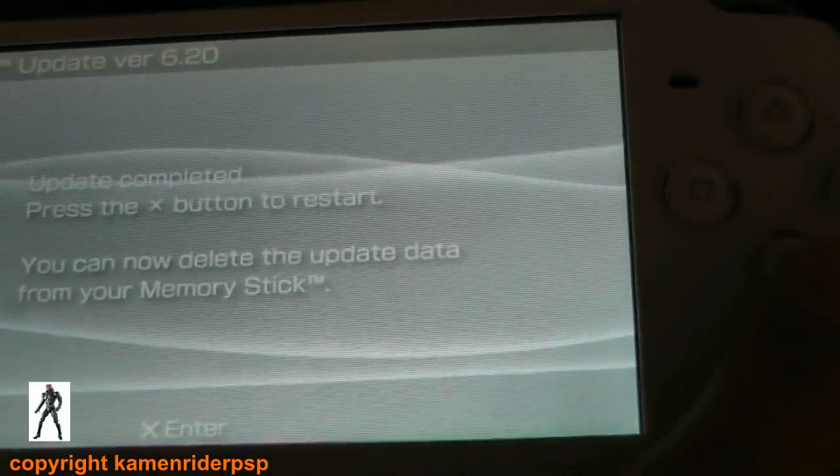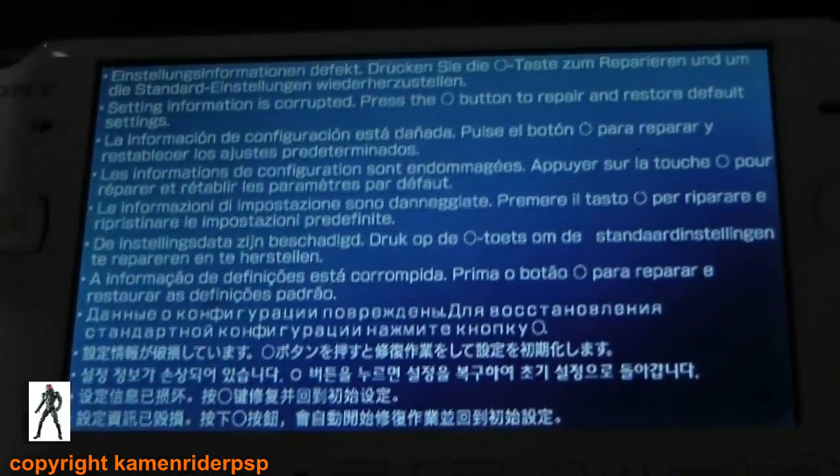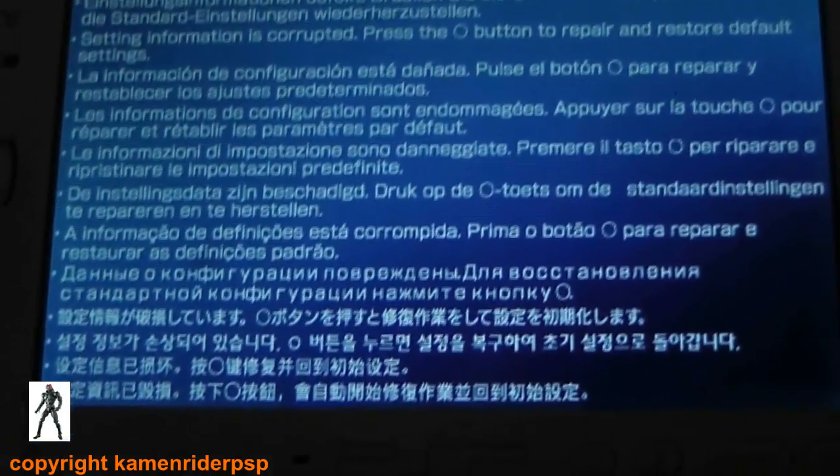Hit X to restart. You'll get a warning message — don't worry, that's because your flash1 is corrupt. All you've got to do is press circle when that comes up. Let's press circle.